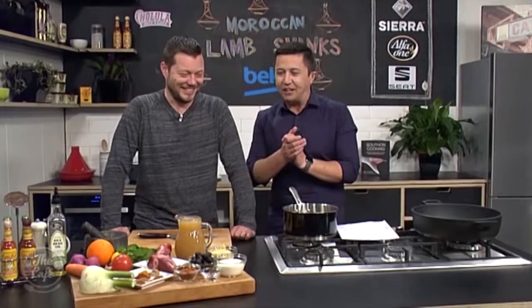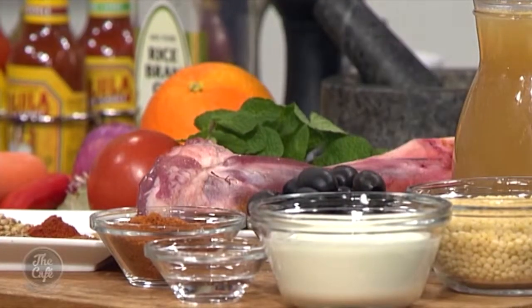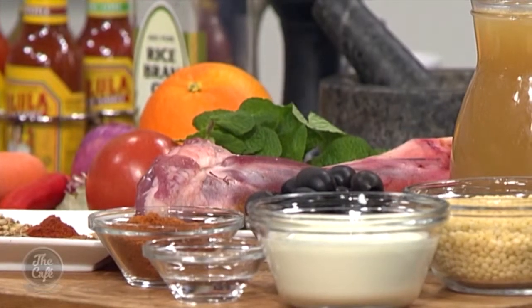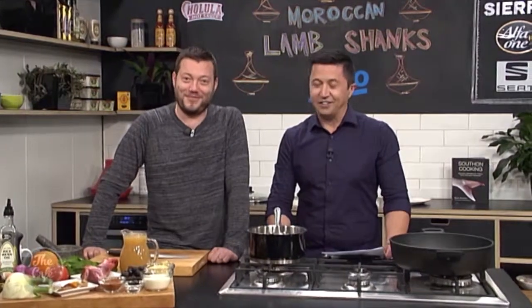We're doing lamb shanks today — real Moroccan flavors. We've got cinnamon, coriander seeds, cumin, cardamom, and a bit of turmeric as well. We're gonna do a couscous salad and I've got a nice way of twisting up your yogurt as well. This is exciting — it looks fantastic, sounds delicious. We'll see how to bring it all together very soon.